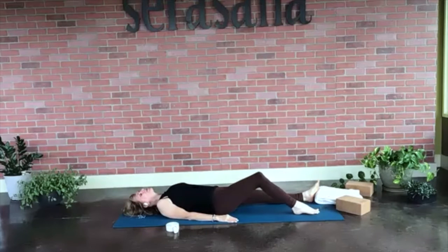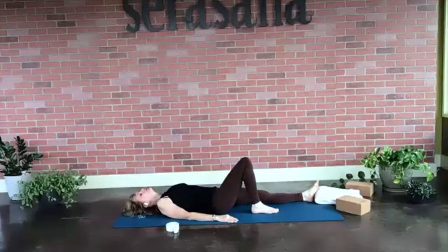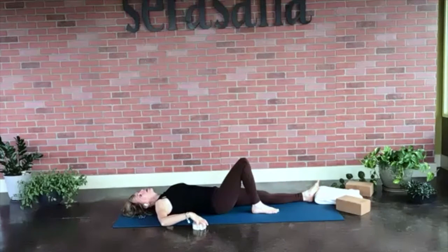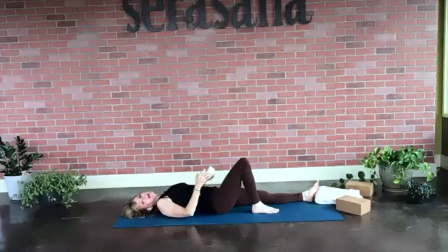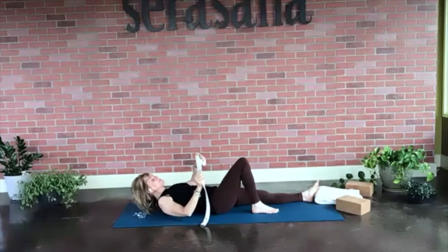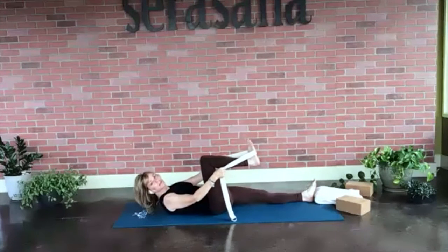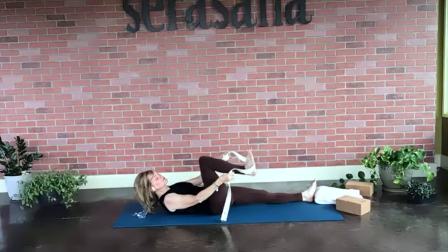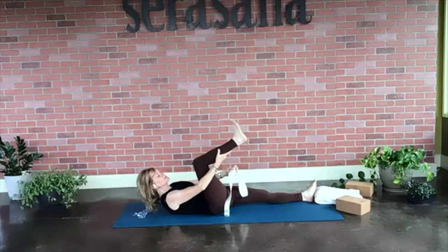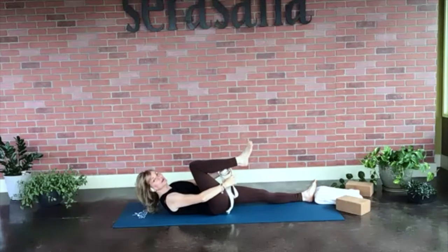We're just going to place our right foot on the mat and draw that foot up, feeling the mat underneath on the right side. Then we're going to grab our strap or dish towel — or if you don't have that, you can just use your hands. Place your foot in the strap. If you use your hands, place them on your calf muscle or right around the bottom of your knee — you don't want to cause any strain.